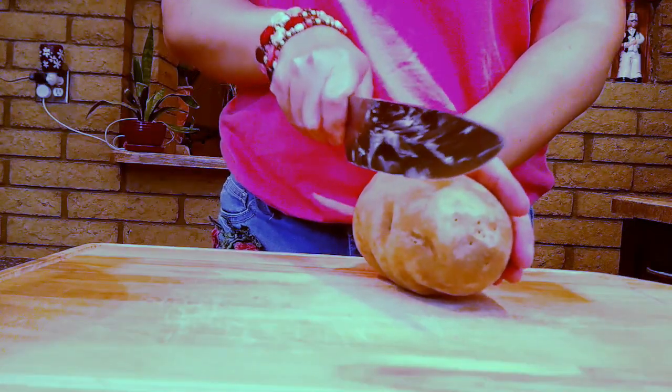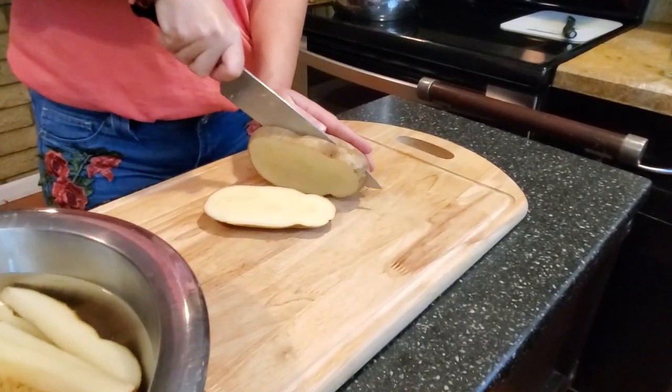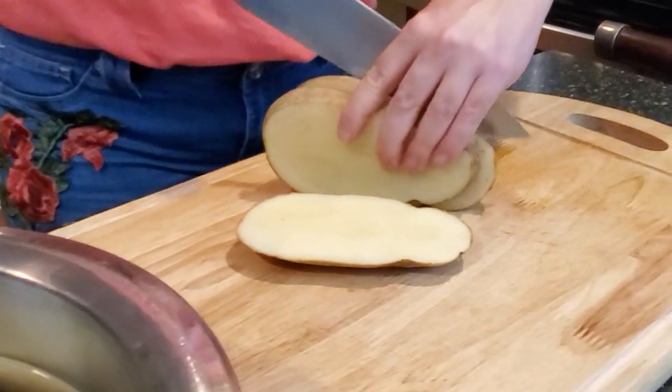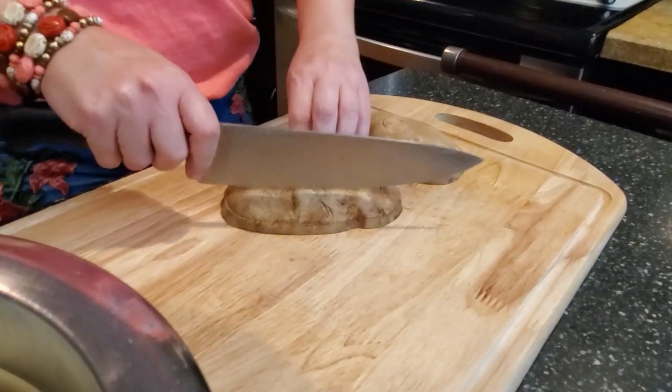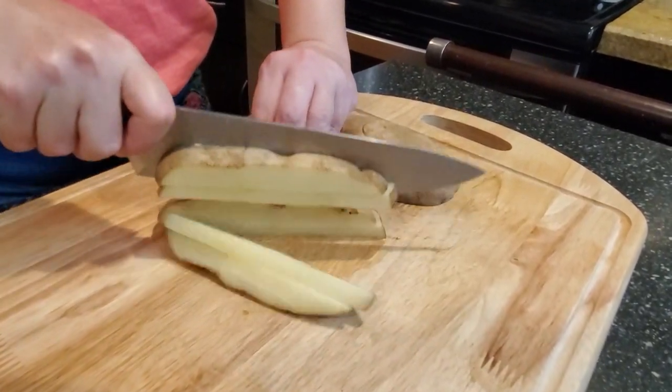I'm going to cut this into nice little planks — flat little guys like this. Got that nice sharp knife so I can get right through there. In case you missed me sharpening my knife the other day, it was a little obnoxious, I'm not going to lie. You can do whatever size chips you want. I'm doing kind of a steak fry size, if we can call it that.